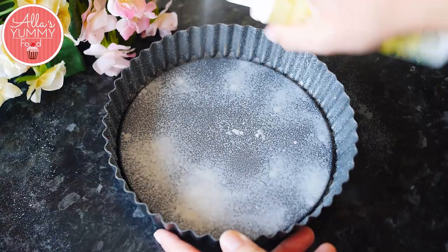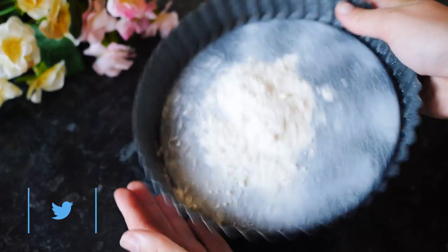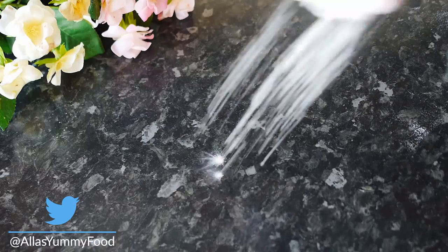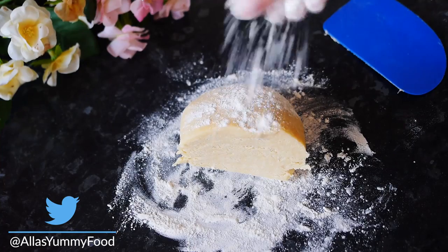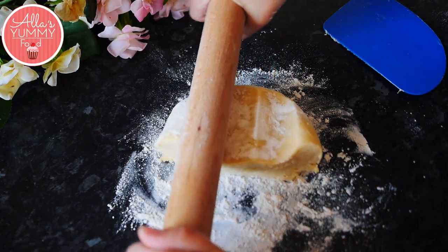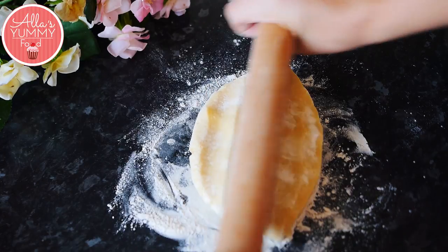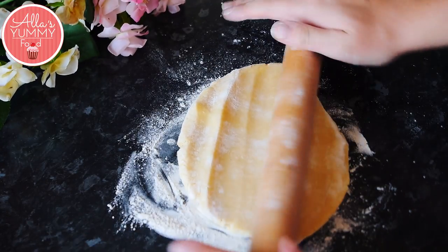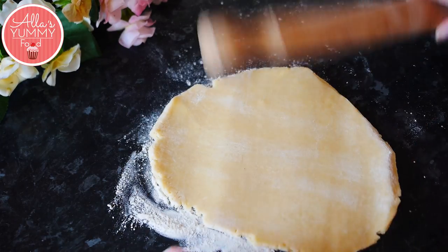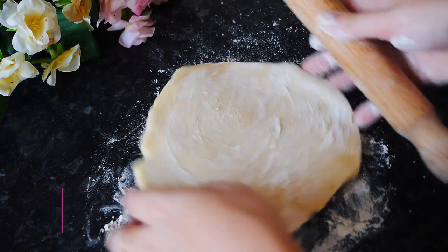Spray some cooking oil — you can also use butter — then add some flour to coat the baking tray so the pastry doesn't stick. Once your pastry has cooled down, sprinkle more flour, take your rolling pin and start rolling it out. Be quite gentle; do one side and then turn it around and do the other side. Make sure you roll it out evenly and sprinkle more flour on top so the pastry doesn't stick to your rolling pin or to the surface.